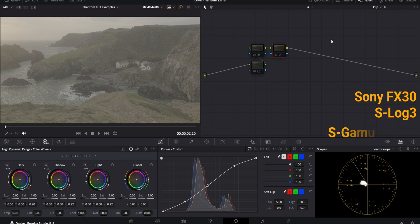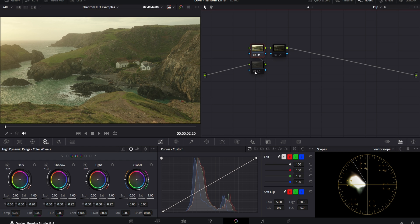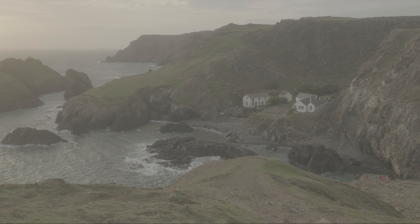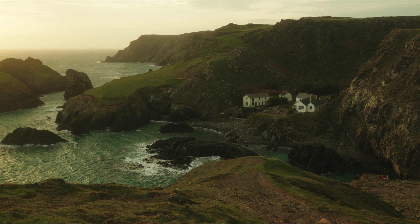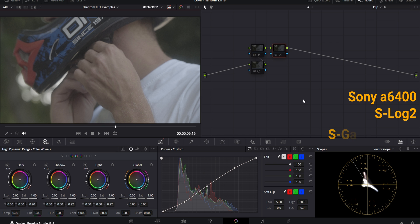Here's another clip. Again starting off with the Jamaica Phantom LUT — here's what it looks like straight off the bat — then an exposure adjustment with the HDR wheels and a contrast adjustment using curves. This is the log image and this is the image with the Phantom LUT and a few adjustments. Comparing to the CST with the exact same adjustments and then the Phantom LUT version — side by side you can see a huge difference, and in my opinion the version with the Phantom LUT just looks a lot better.